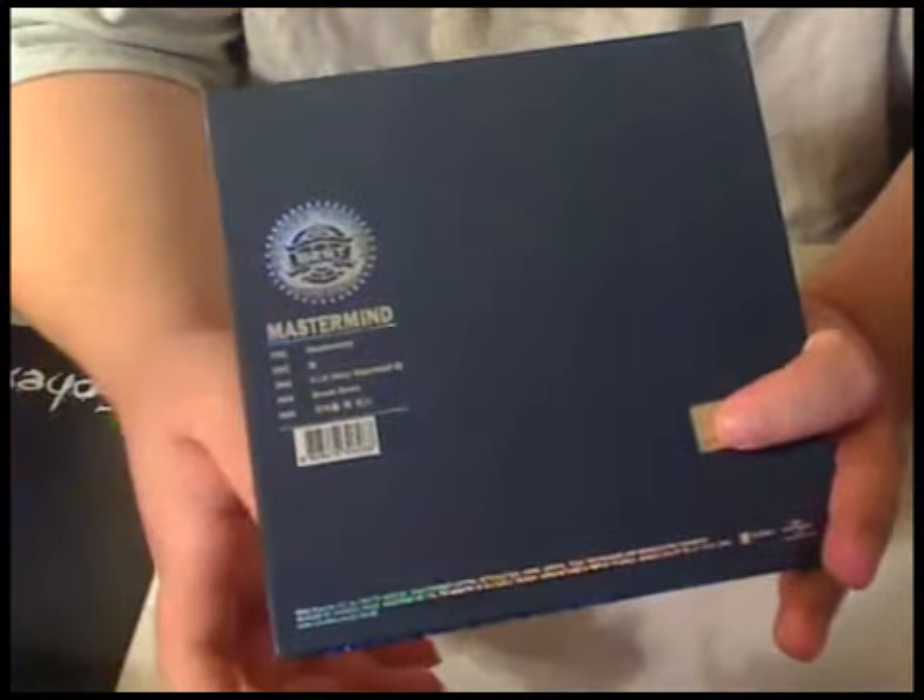Hi, this is Majinoni, and here's my review for Beast's third CD, Mastermind. Now, as you can see here, there's only five songs, which is kind of a shame because you figure they'd start having more on a CD.